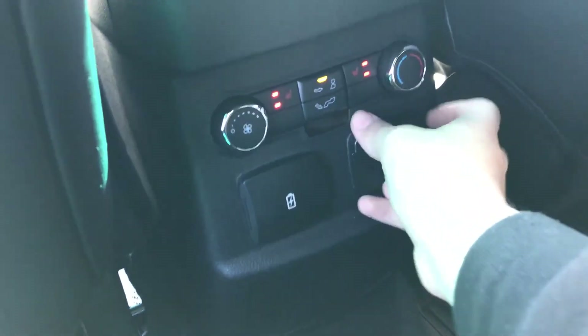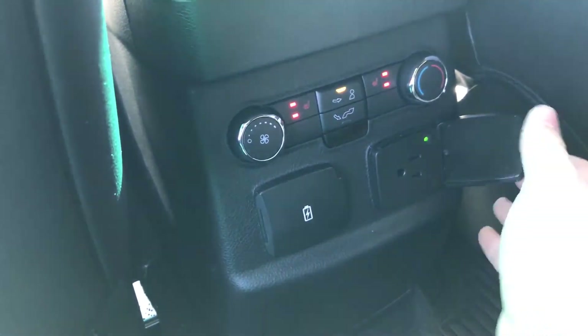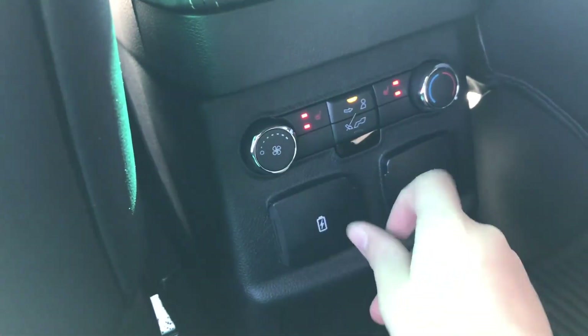Two-stage heated seats, a household power outlet, and USB in the rear.